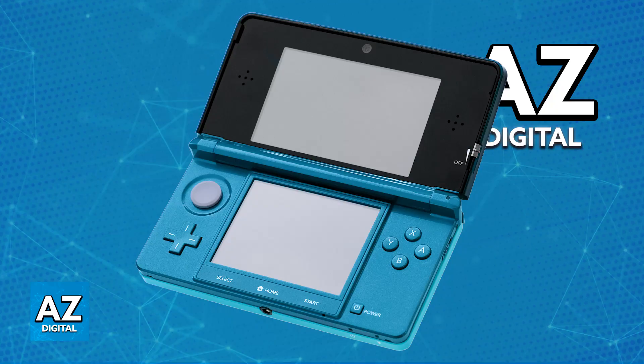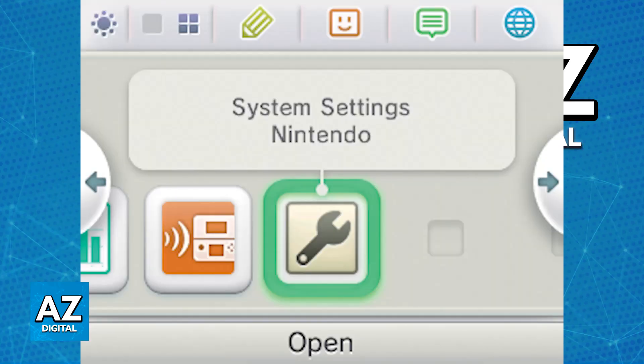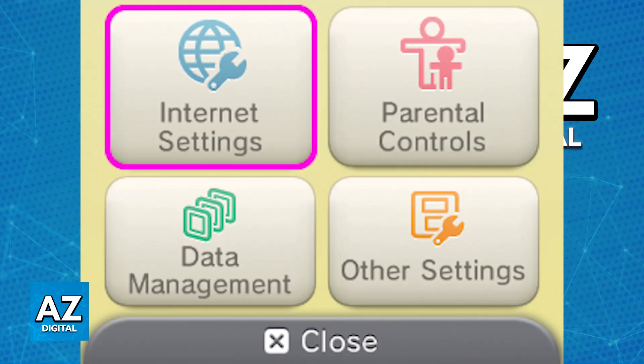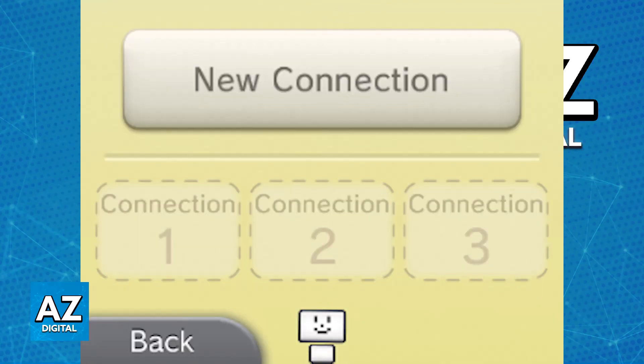To connect it to a network, first power on your 3DS and access the internet settings. To find it on the home menu, tap the system settings icon which usually has the little wrench. In system settings, one of the categories is internet settings. Inside internet settings, choose connection settings and you will find the option to create a new connection on your Nintendo 3DS.